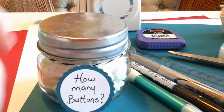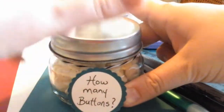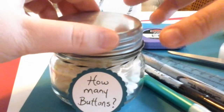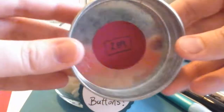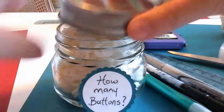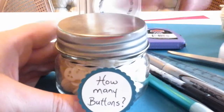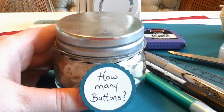The first thing you need to do is fill up your container. You want to make sure you know the answer to how many buttons are in the jar, so on the inside lid I've put a circle with the number there. You can do whatever rules you'd like — the way I'm going to do it is closest guess without going over.